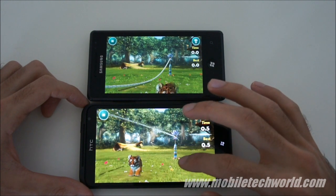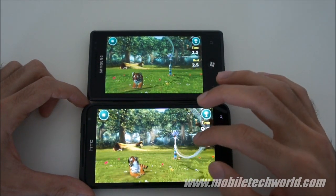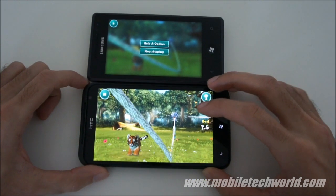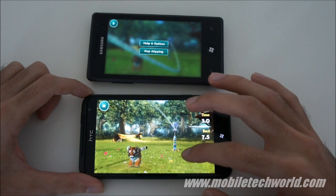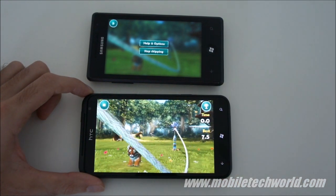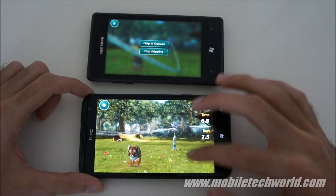Really nice physics on the rope. I'm going to try to play on both devices at the same time. On the HTC Titan, we have to make him jump as long as possible. It's a really cute game for kids, and you have some nice integration with the Kinect version on Xbox 360.